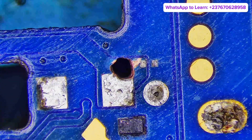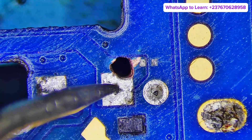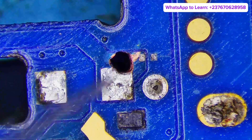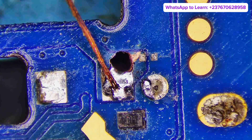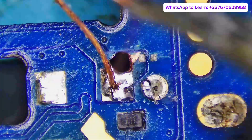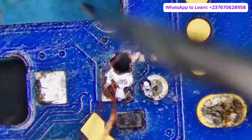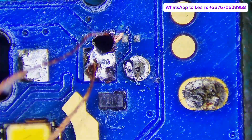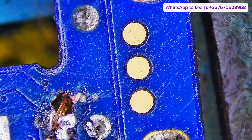I cleaned off this point right here — this is the V-Bus point, which is connected with the diode. I did not see the diode, but there is always a diode. There's supposed to be a diode right here. So what we are going to do is jump out the V-Bus from this area. In case you don't know what the V-Bus is, it's the 5V line of the charging section.